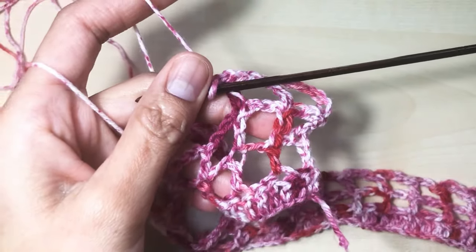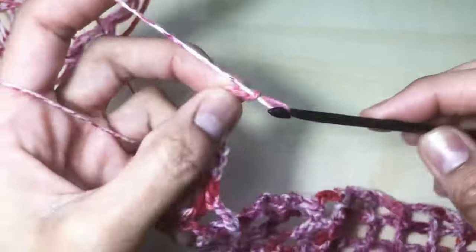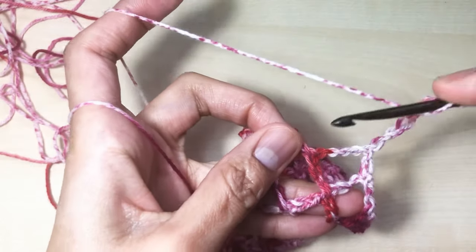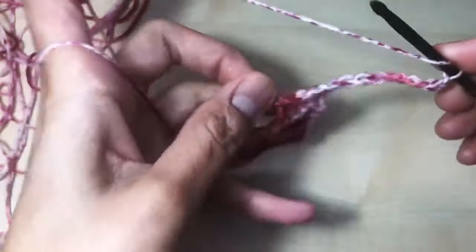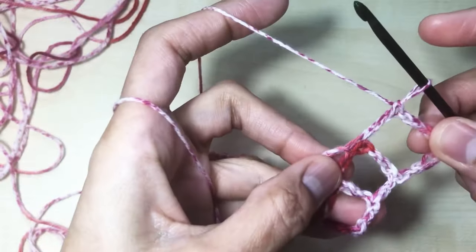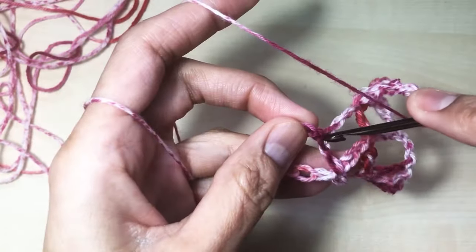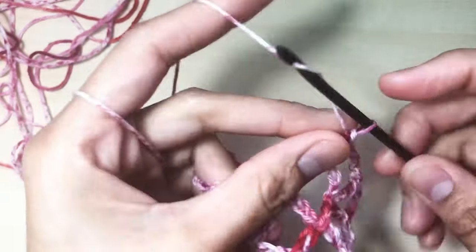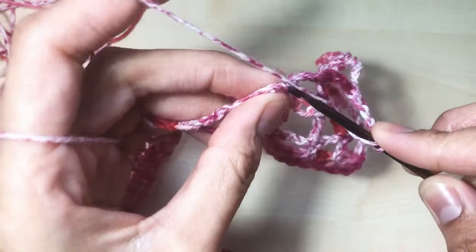Repeat until the last stitch. Round six: chain eight — one, two, three, four, five, six, seven, and eight — turn. One double crochet on the top of the previous double crochet — the second one. Insert your hook, one double crochet there. Chain five — one, two, three, four, and five — go to the next and make one double crochet. Chain five and one double crochet into the next double crochet on top.